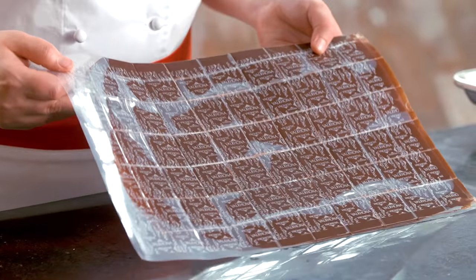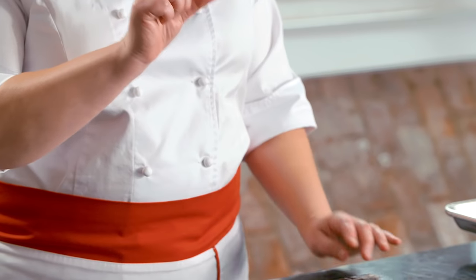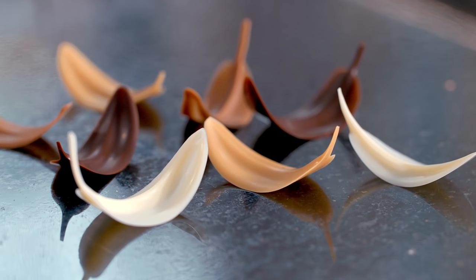The great part about using the two guitar sheets is that you get shine on both sides. You also don't get the retraction of tempered chocolate, so your decor is always going to be very flat. You can use these techniques with any tempered chocolate — from white, milk, or dark.